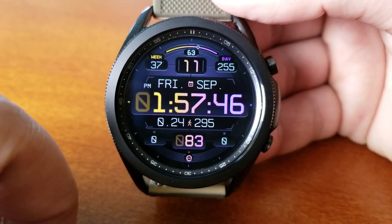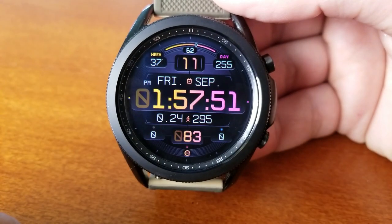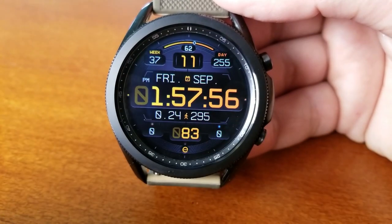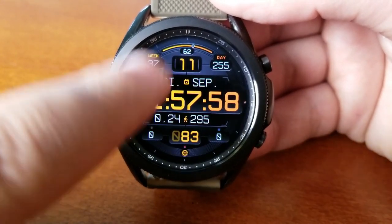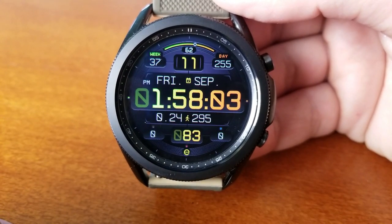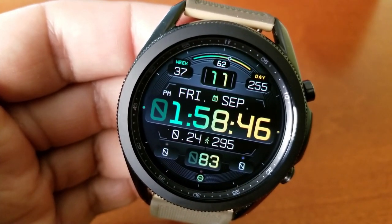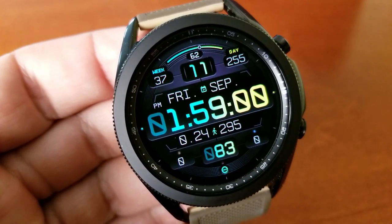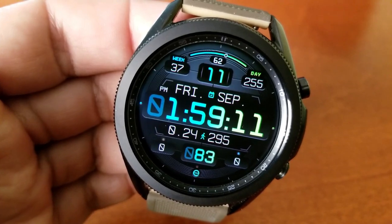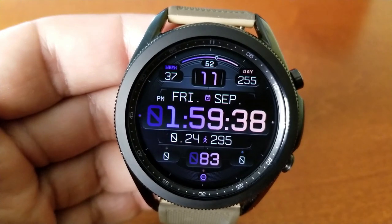In terms of features and other stats, underneath the time you have activity data for your distance moved, your total steps count, your last recorded heart rate, as well as your water intake shown on the right hand side. You also have your total floors climbed readout to the left. Above that digital time you have the date along with a week and day counter for the year. Right at the top of the face is your power remaining, displayed both as a percentage and as a sliding gauge. This one also comes preset with both fixed and customizable app shortcuts, and you get 25 different background gradients for that digital time.